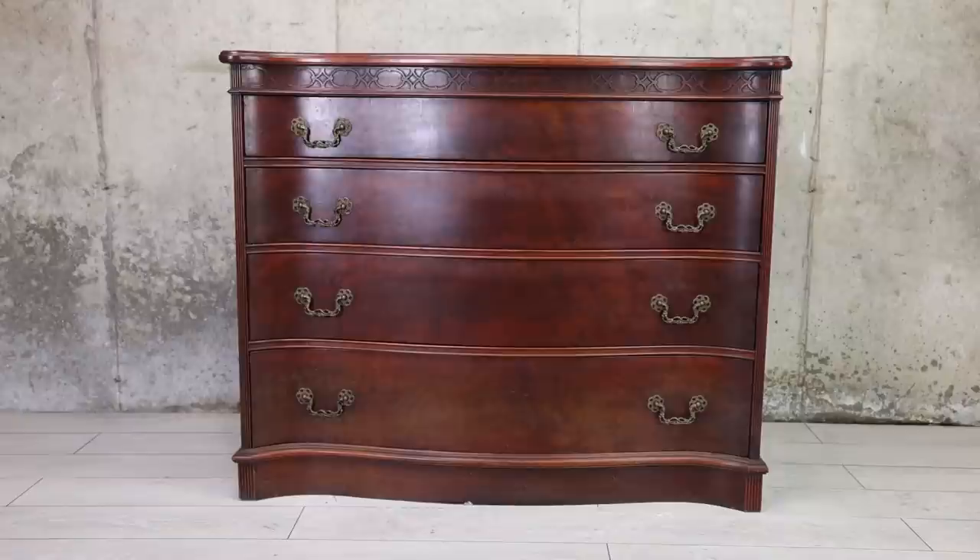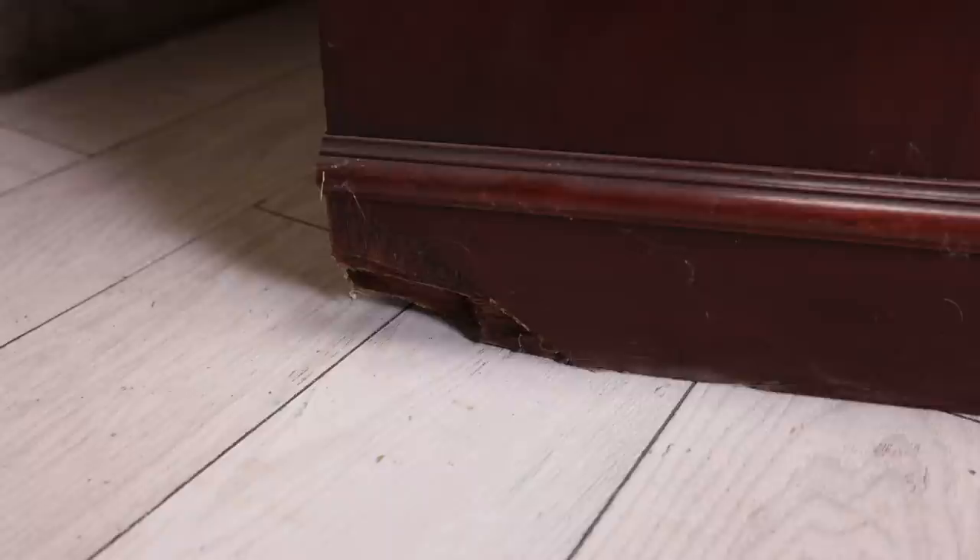Hello everybody, my name is Katja and I'm a furniture artist. This week I got this dresser that I thought was in okay shape until I brought it home and realized the corner is completely gone, so I have to fix that first. But besides that it's actually in pretty good shape and I'm going to give it a complete makeover.